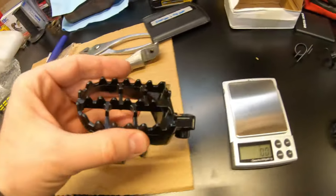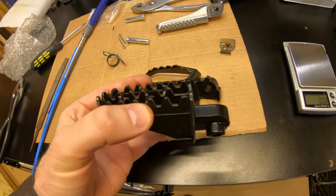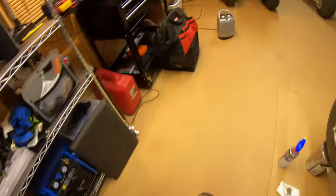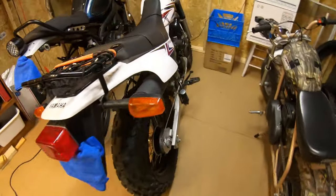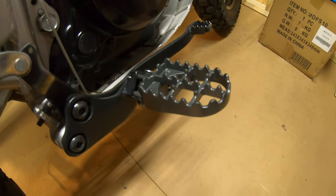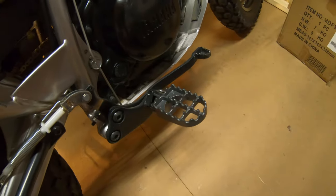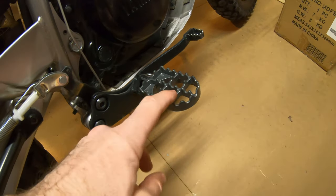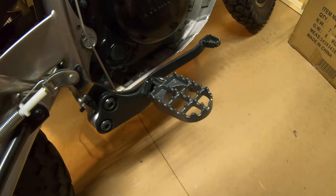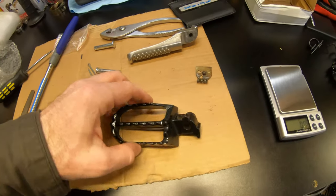The new ones are a lot grippier and this style is fine — it's just that if they were made out of cast steel or cast iron they'd be better. I have some of these called craters or something on my TW 200. Those are heavy-duty steel — not as good as CNC aluminum but people use them all the time and they're fine.